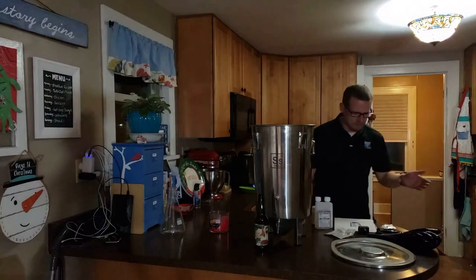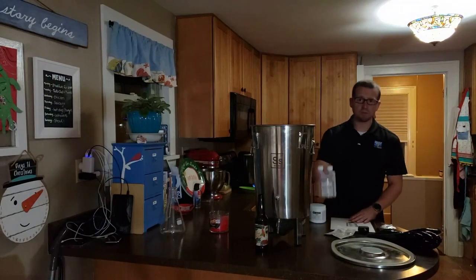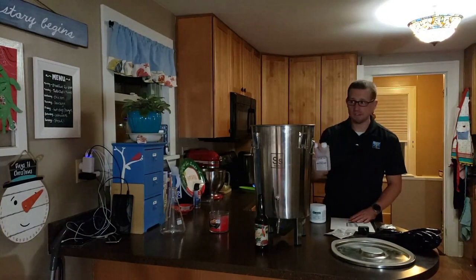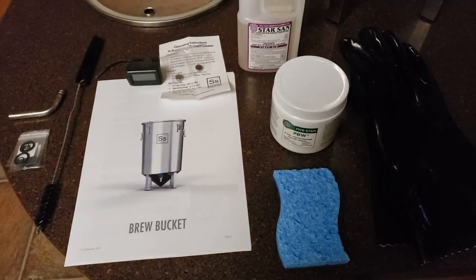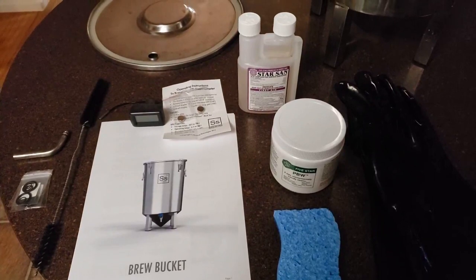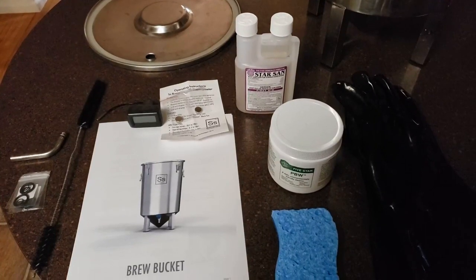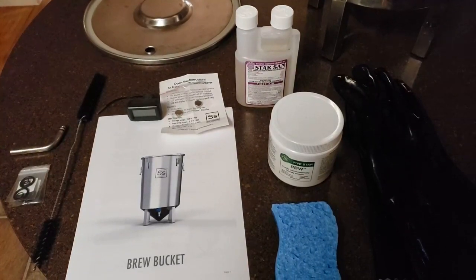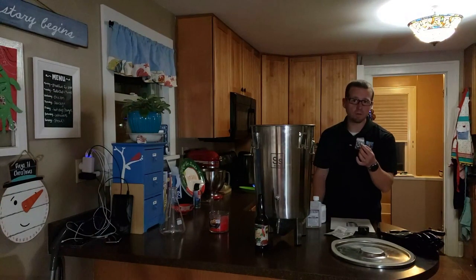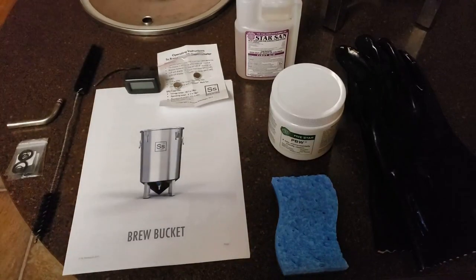Here are the things I have ready to go. I am first going to clean with PBW and then we are going to passivate with Star San — this is an eight-ounce container of Star San and we're going to be using the entire thing. I have some gloves to keep my hands safe from chemicals and heat, a sponge for the cleaning portion, a bottle brush, and replacement O-rings for all of the pieces that need them. You can find the sizes at SS Brewtech's website, or you can order the replacement kit for about a dollar ninety-eight.